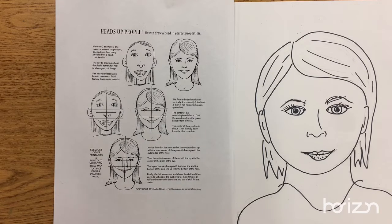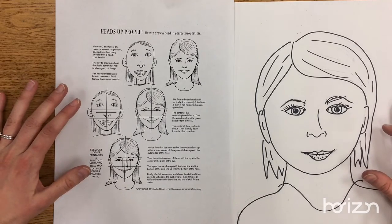Hi boys and girls, Mrs. Brinker here and I'm going to show you 5th graders how you are going to continue to work on your self-portraits inspired by Chuck Close.